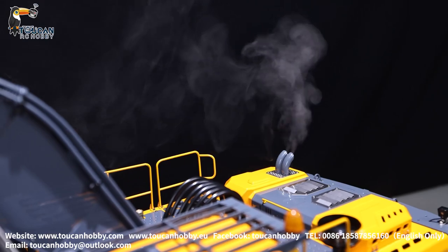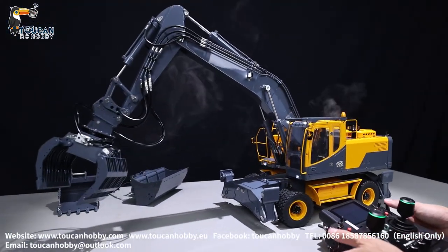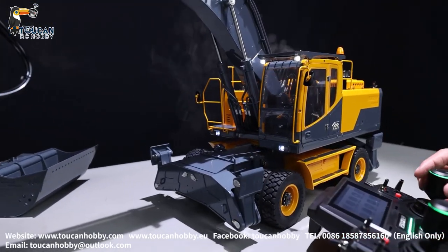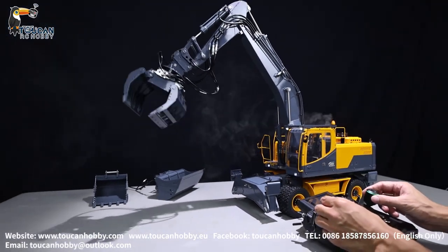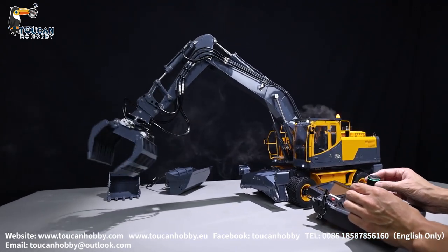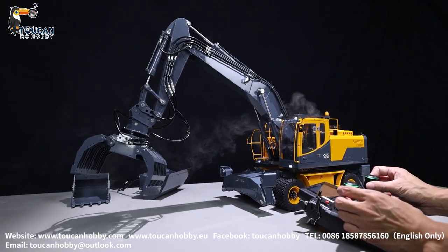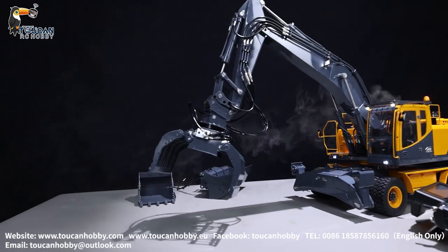Driving forward, backward — second time we'll go backward. Steering, start the pump. Turn, open and close the bucket, open, close, spin it.